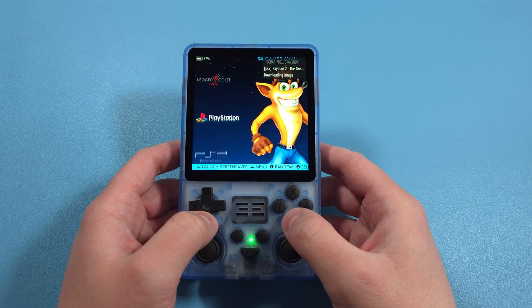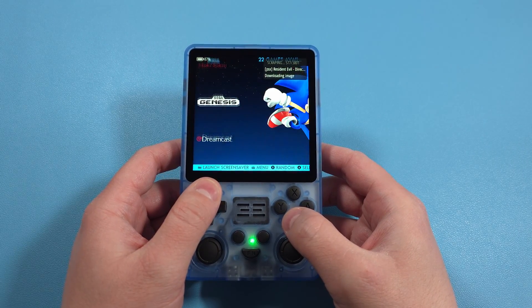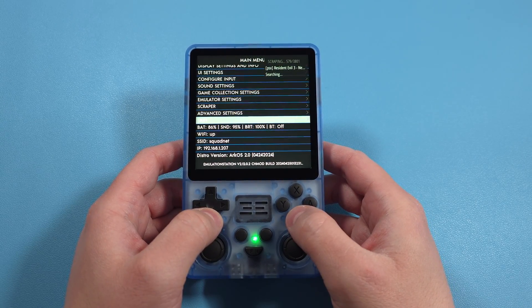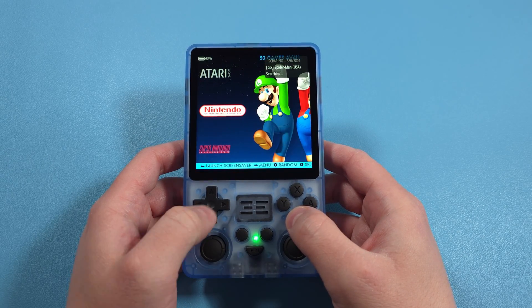We're going to be installing ArcOS in this guide, which is a custom firmware available for the Powkiddy RGB 20SX. Personally I think ArcOS is a much better operating system than what's sent with this device, and it has great community support, so that's going to be the choice for what I'm showing in this guide.